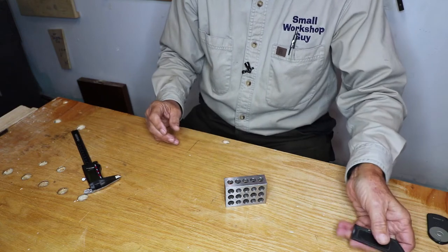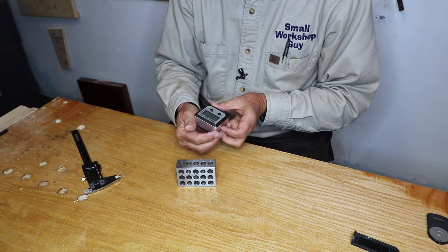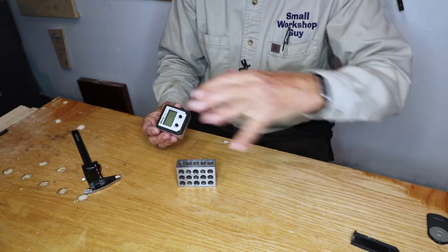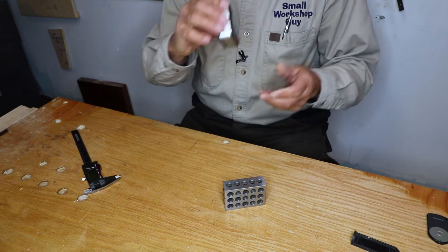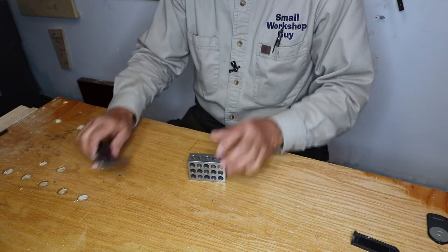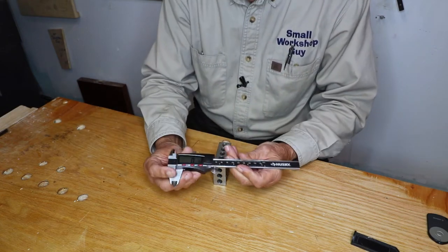What about angles? This is a Wixey digital angle gauge — I'll have links to all of these down in the description. It's extremely handy for measuring the tilt of your table saw blade. And finally, and probably my favorite, this is a Husky digital caliper.